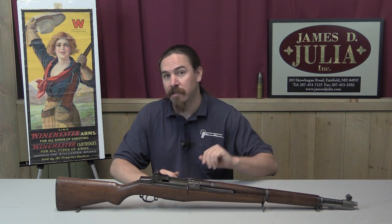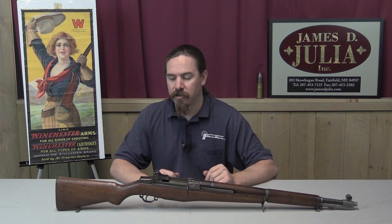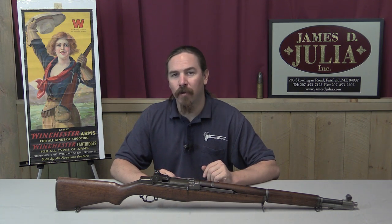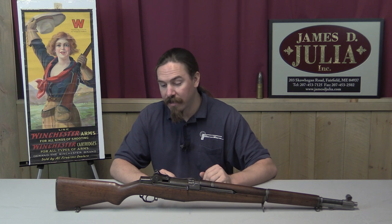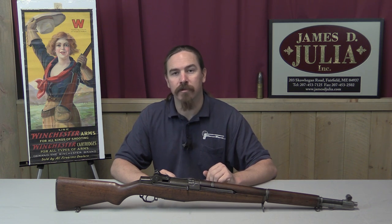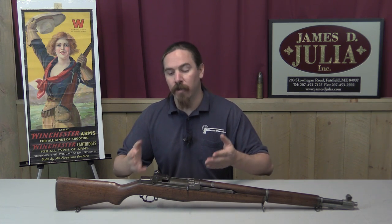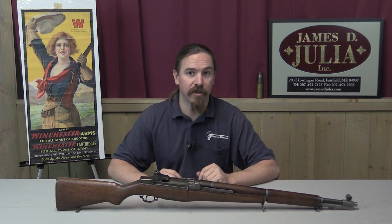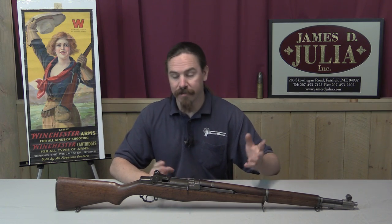It would be silly to throw away tens of thousands of parts that would make functional rifles, even if they're not the best version. So they actually kept manufacturing gas trap guns until August of 1940, and in total a little over 51,000 of these were originally made. This particular one is serial number 30,562, manufactured in March of 1940 — one of the later ones, actually made after the decision had been made to get rid of this system.